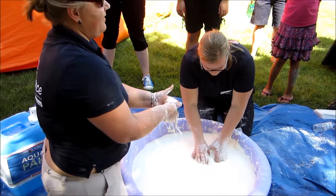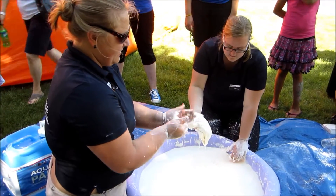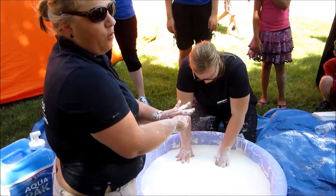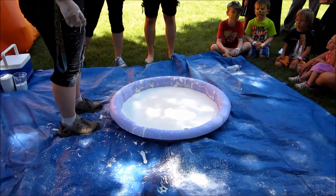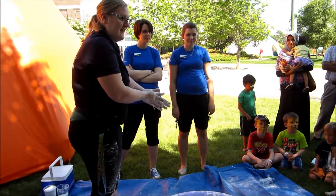So when you have it in a state that's solid — I'm balling it up in my hands — and then it moves into a liquid. So it's a non-Newtonian fluid, which means it acts both like a solid when it's like this, and a liquid when it starts flowing. Yeah, this is science. This is the fun side of science.